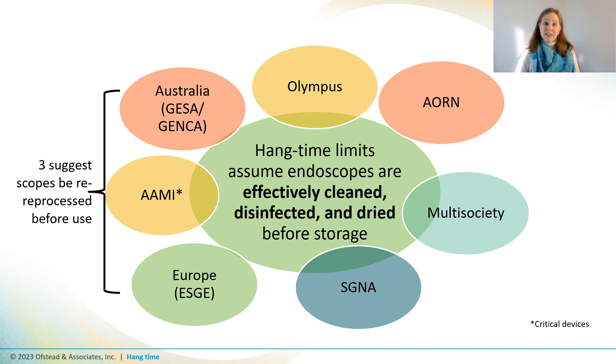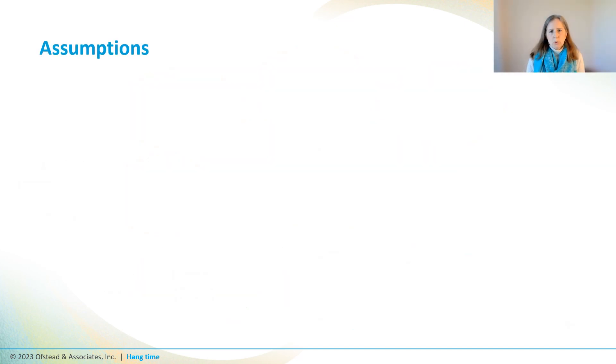One thing that is consistent is this: most of these statements about hang time limits are based on the assumption that endoscopes have been properly processed before they're placed into storage. So let's unpack some of the assumptions that have been made about endoscope processing effectiveness.